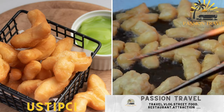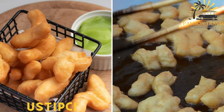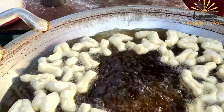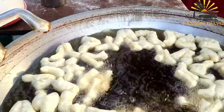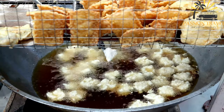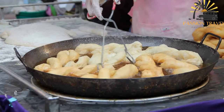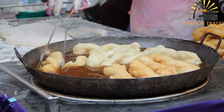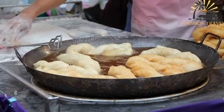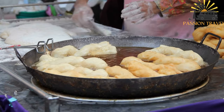Uštipci — small deep-fried dough balls, similar to fritters, served as a snack or with savory fillings. Uštipci, also known as puffed fried dough, are a popular street food in Bosnia and Herzegovina. They are small, deep-fried dough balls that are crispy on the outside and soft on the inside, and can be enjoyed as a snack or served as a side dish with various meals.